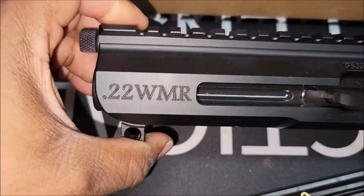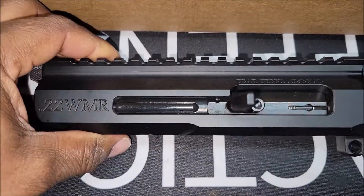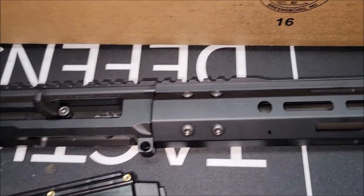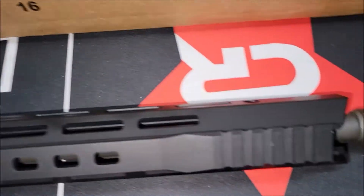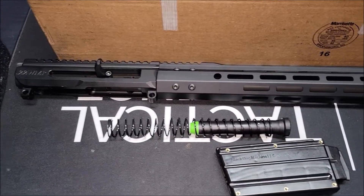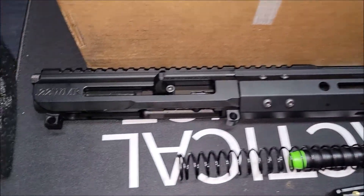I've seen maybe a couple videos of this. They have a little cutout in the bolt. I've only seen like one video, probably from 704 Tactical — I haven't really seen too many other people shooting it. That's all it comes with. Shipping was really fast — about three or four days.